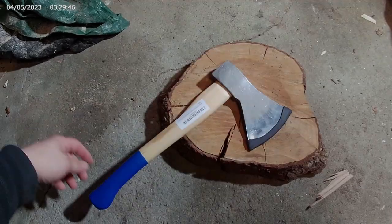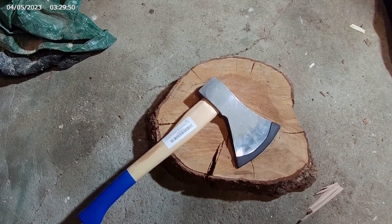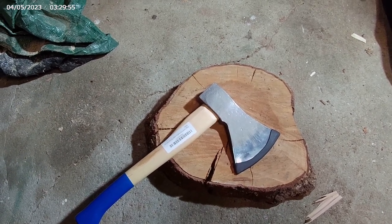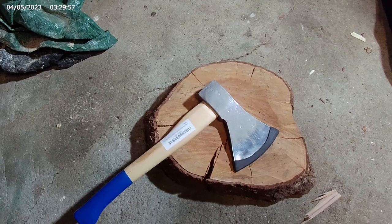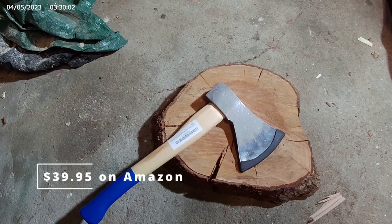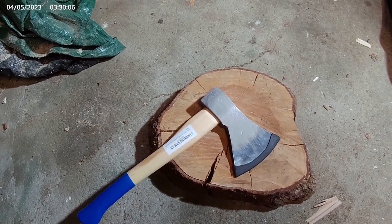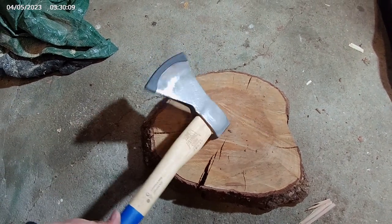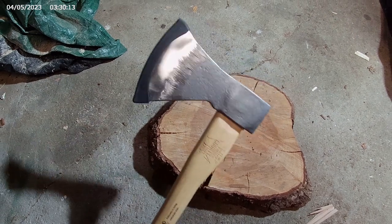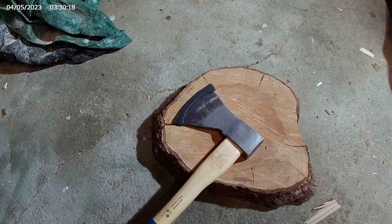Alright, so out here today it's raining. I got this King's County camp axe not too long ago and I have yet to get a chance to use it, but figured today's a perfect day to give it a little test run in the garage. I'll run it through a couple tests — cut some stuff, split some stuff, see how it goes.